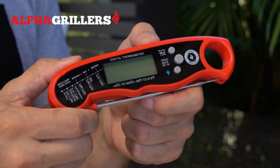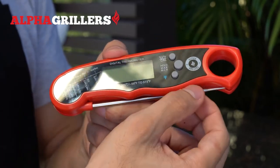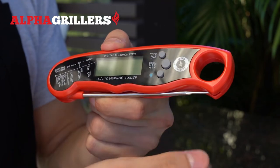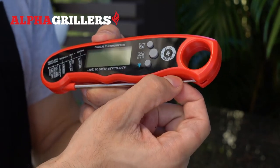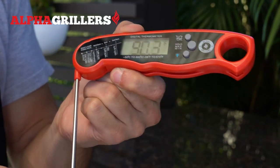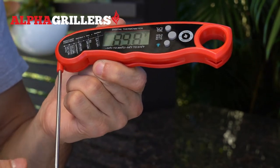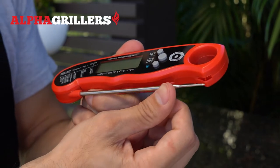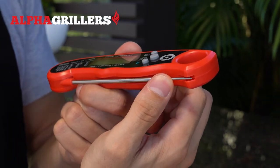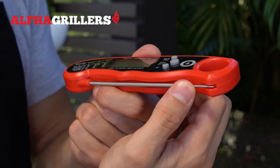To safely open and close your thermometer, you'll want to grab the probe by the tip, right where the plastic body has a little indentation, which allows you to easily grab the probe and carefully swing it open. Once you're finished and want to close it, carefully swing it back into place inside that slit. Then to lock it, give it a little push and you'll hear a click, meaning it's securely locked into place.